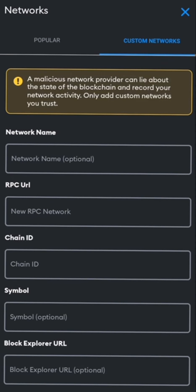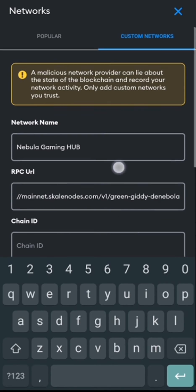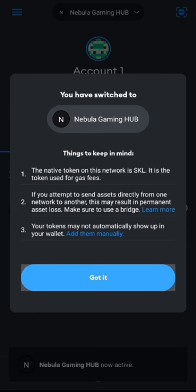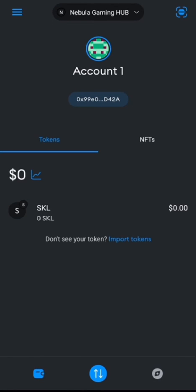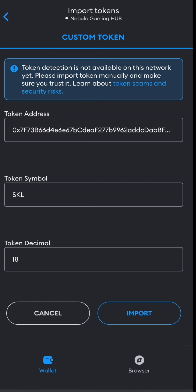Select the manually add a network option and add the following details. The network name is Nebula Gaming Hub. The new RPC URL and chain ID can be obtained from the documentation. Save the network configuration by clicking the save or add button. To import SKL tokens to your wallet, locate the add token or import token feature within your Web3 wallet, and select the option to manually import a token using a contract address.